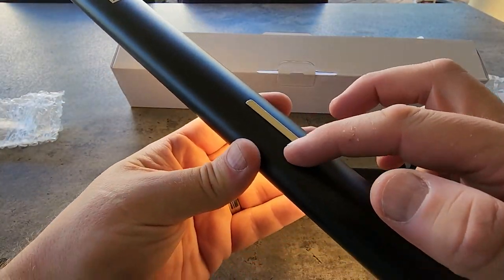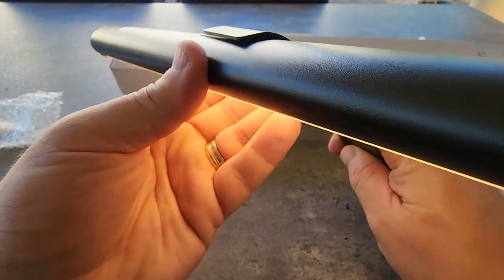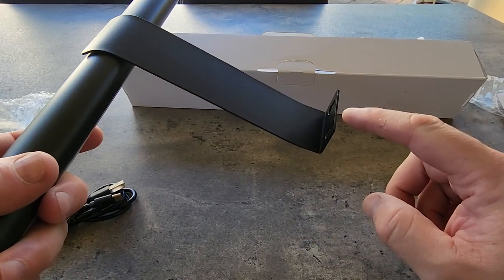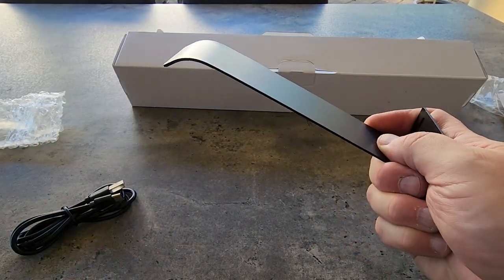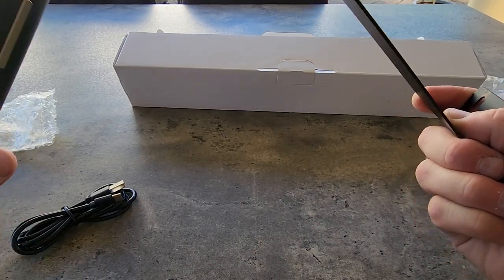On the back here we also have this magnetic strip, and that is what hooks into here. The beautiful part with that is I'll be able to leave this above my dartboard, and then when I want to recharge my light, I just take that away. That's pretty cool.